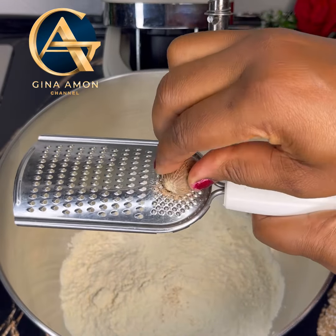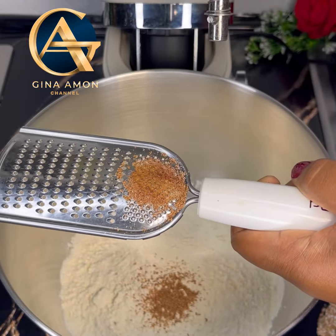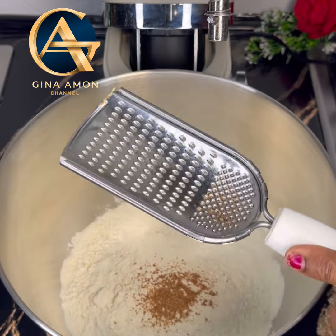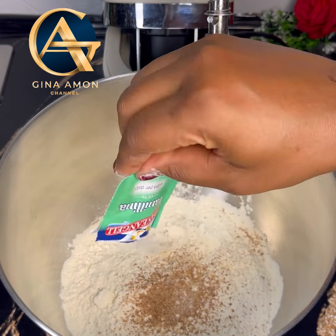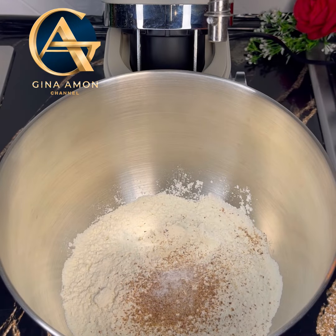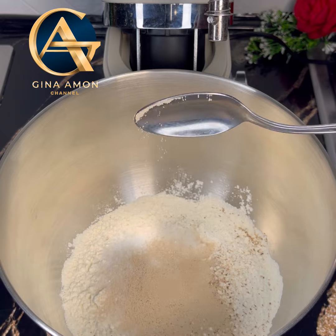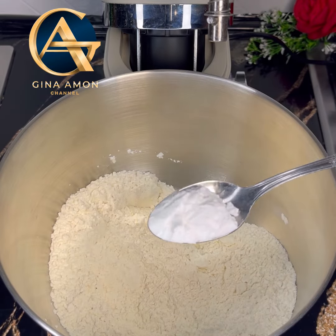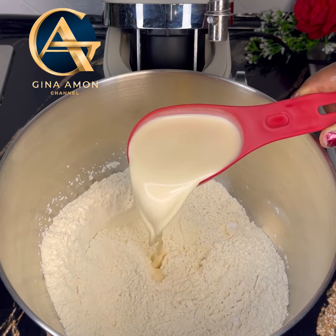In my stand mixer I added in flour, followed by fresh nutmeg — I grated my fresh nutmeg, about a teaspoon, not that much. I also added in vanilla extract. You can use any flavor of your choice apart from the nutmeg, or if you want you can use only nutmeg. We are adding in all the dry ingredients first before going in with the wet ingredients.